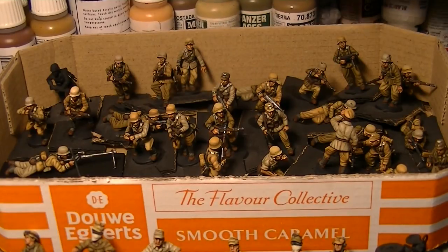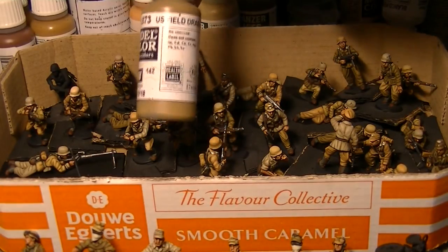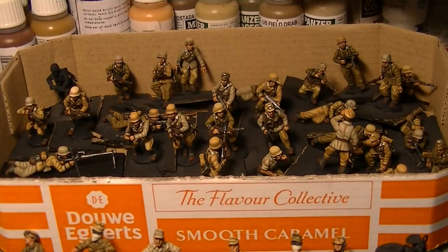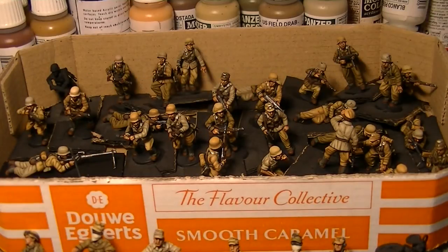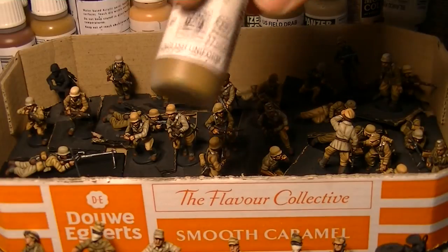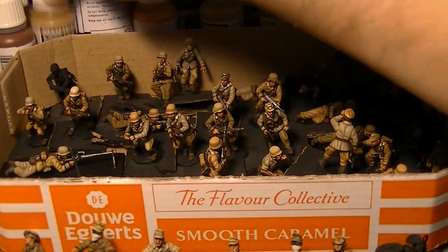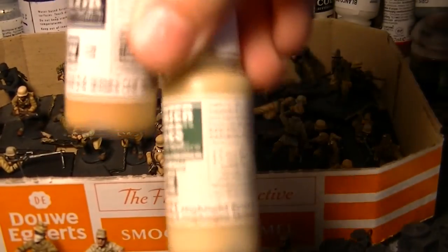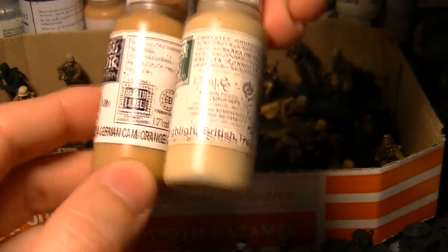I used US Field Drab for one undercoat and lightened that with Light Mud — so that's one colour. Then the more sandy colour was a base coat of Vallejo English Uniform, lightened with a first highlight of German Camo Orange Ochre, and then a final highlight of British Tank Crew.